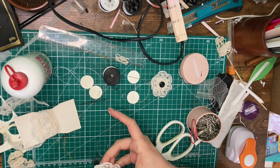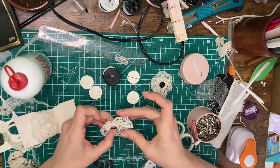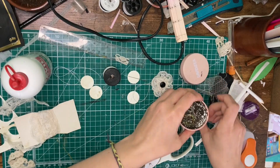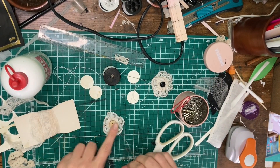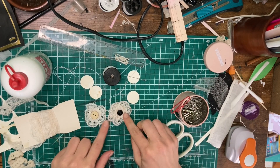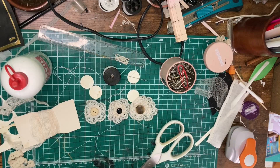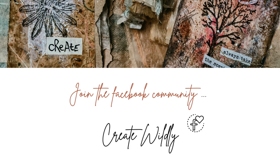I hope you enjoyed today's little ephemera-making tutorial! I would love to see your results — please feel free to share them by tagging me on Instagram at Live Wild and Free, or join the little Facebook community at Create Wildly on Facebook. Happy to see your work — in the meantime, happy crafting, bye bye!